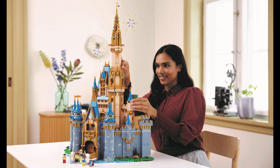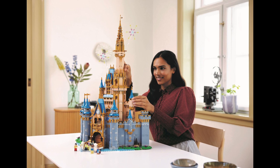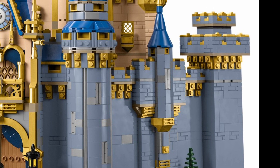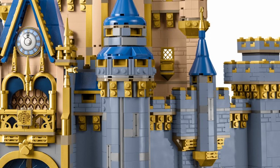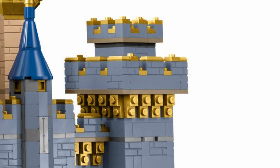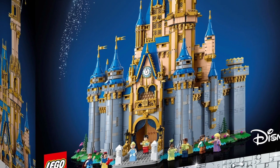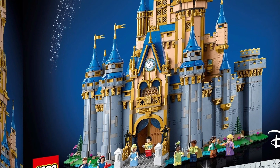Speaking of sand blue, like the gold pieces, this is an incredible parts pack. New in this color are the 1x6x5 panels, profile bricks of which there are at least 100, and 1x2 plates modified with handles. Plus, there are a lot of 1x1, 1x4, and 1x6 bricks along with other pieces in sand blue. This might be the largest collection of sand blue pieces in any prior LEGO set.